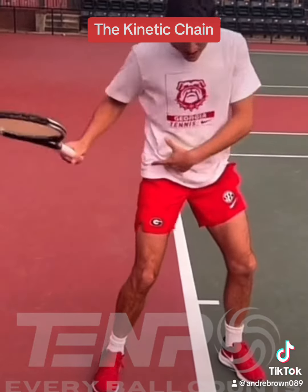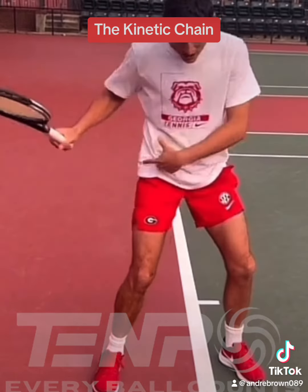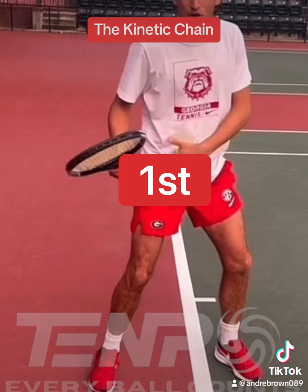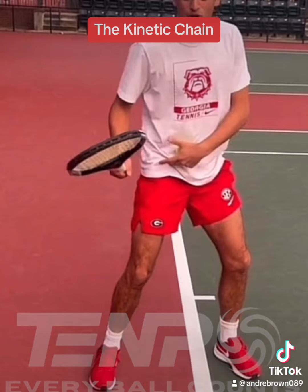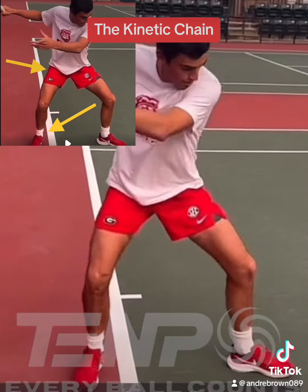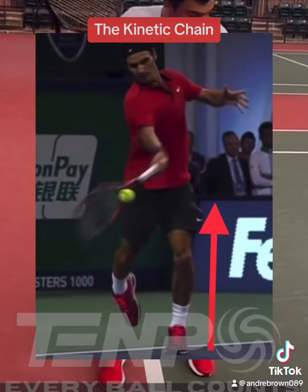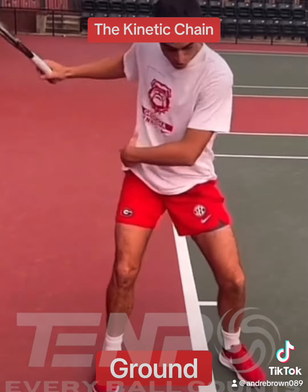This is what most coaches and players believe the use of the kinetic chain looks like, but it is wrong. First, he's rotating his hips, which means he's rotating in the transverse plane. The hips were designed for extension, not rotation. Secondly, his hips move before his feet move. The kinetic chain is activated from the ground — so how can his hips move before his feet?